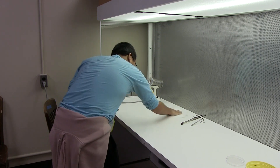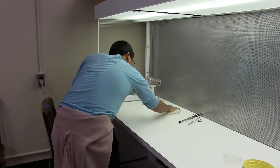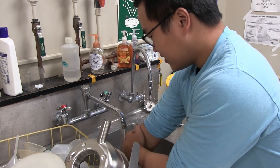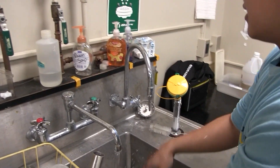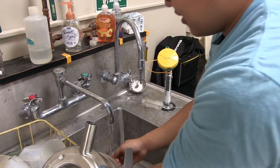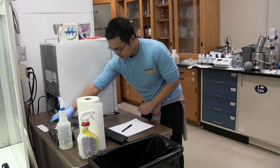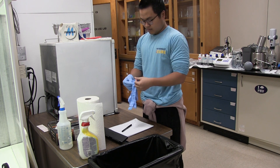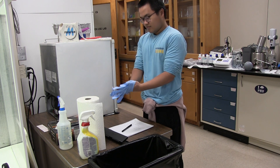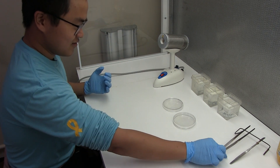Disinfect the workstation where you will perform your tissue culture, preferably under a laminar flow hood. Wash arms and hands thoroughly with disinfectant soap. Sterilize your forceps and scalpel in the back incinerator.